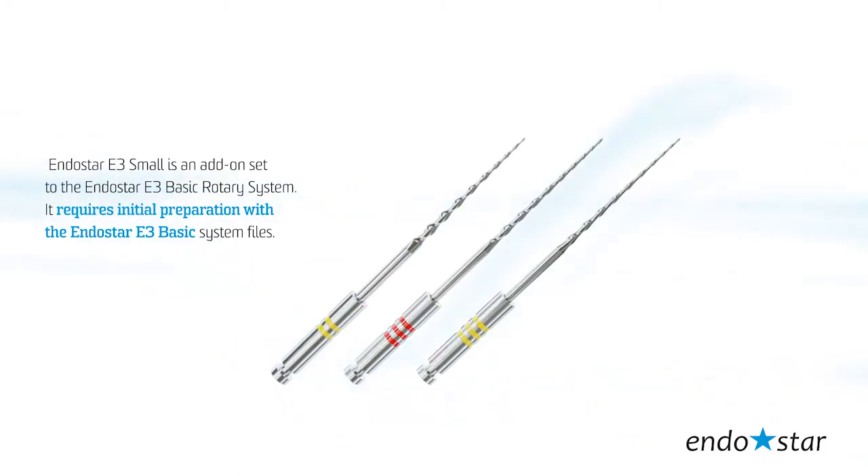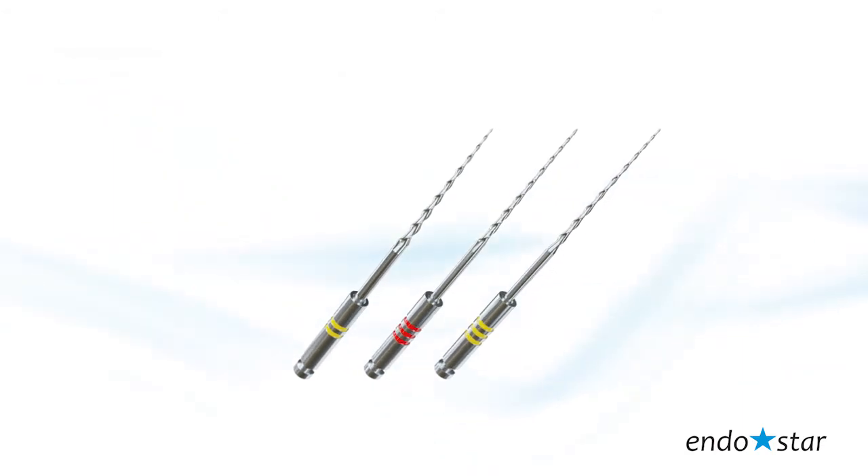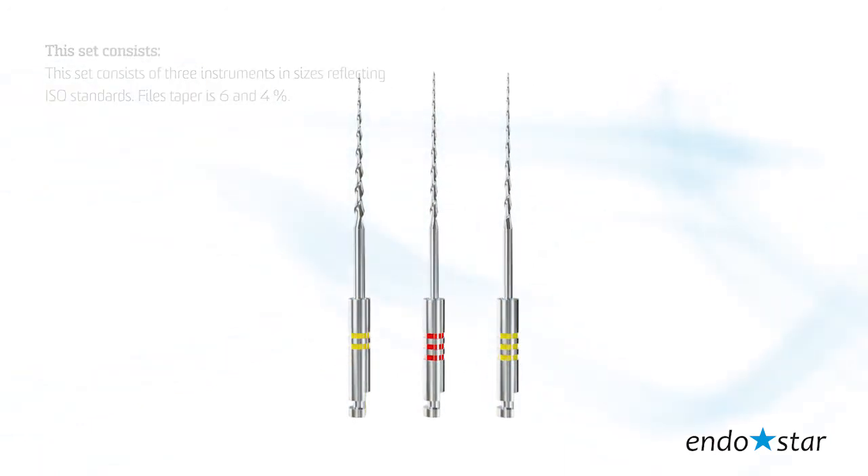It requires initial preparation with the Endostar E3 Basic system files. This set consists of three instruments in sizes reflecting ISO standards. Files have tapers R6 and R4.